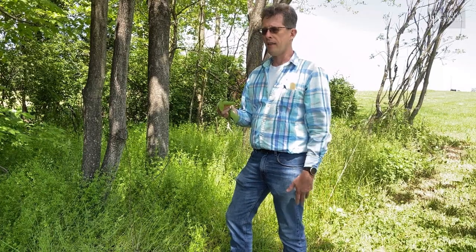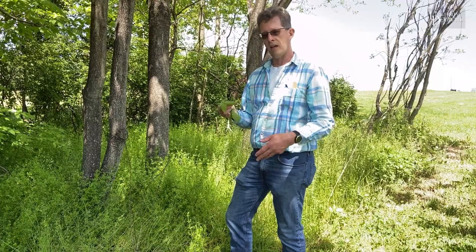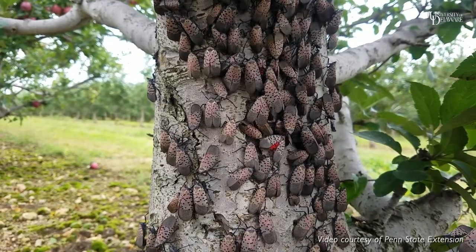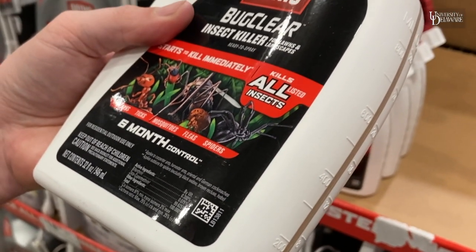Other products you can use include things like Sevin, an insecticide that can be used as a contact spray, but again you have to get the undersides of the leaves and make sure that it hits the insect. It only lasts about two weeks, or you can use a product that has bifenthrin in it — bifenthrin is the active ingredient and it's a pyrethroid.